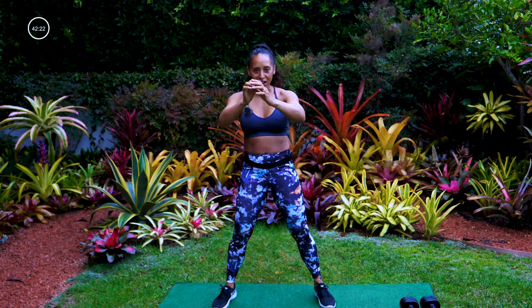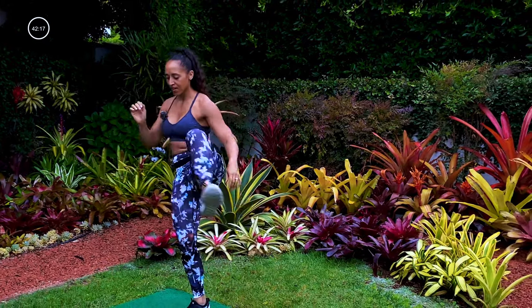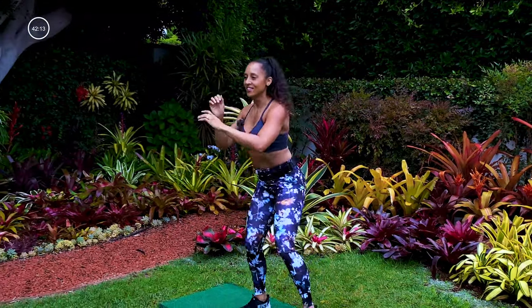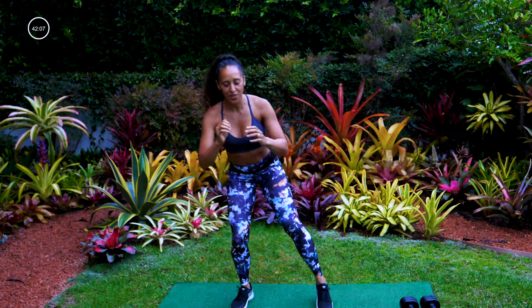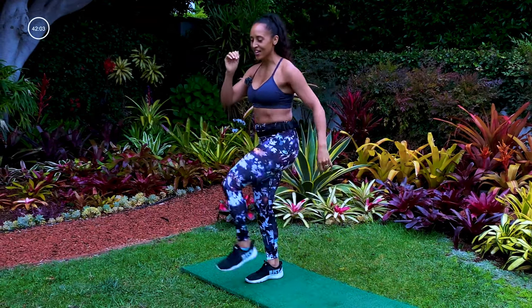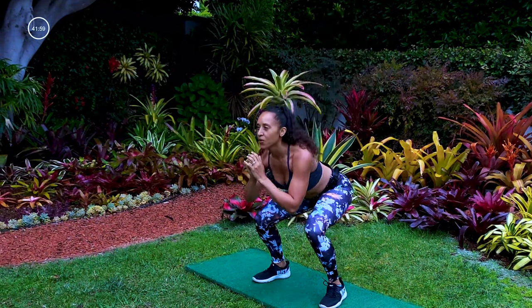Let's head back to our squats but add a knee circle, opening up that hip. Awesome, a couple more. Keep breathing — in through your nose, out of your mouth. Set that nice steady rhythmic breath right now.